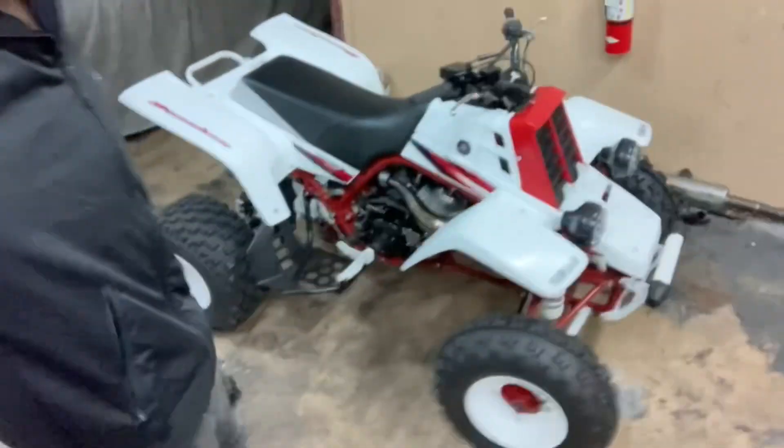We got the 2002 Yamaha Banshee right here, y'all.